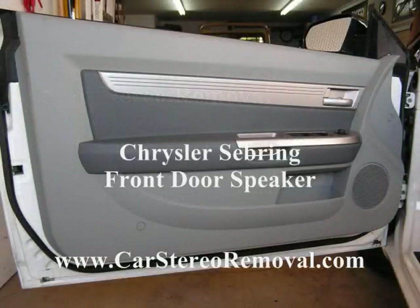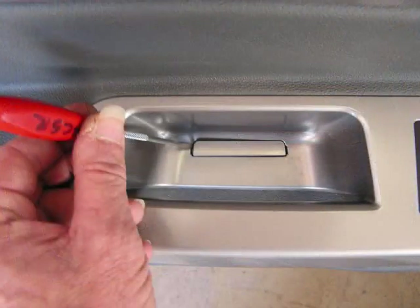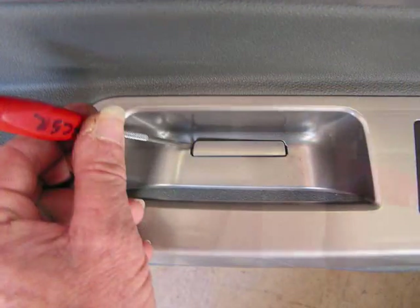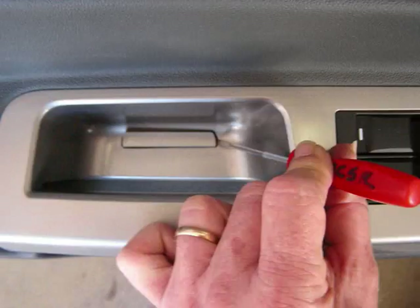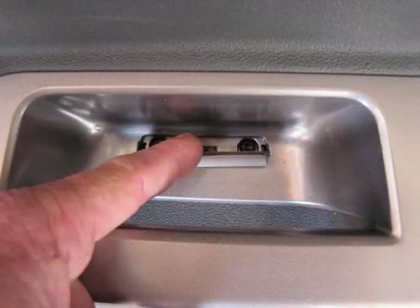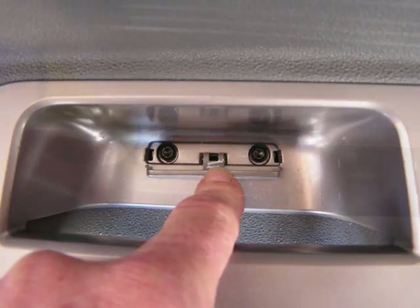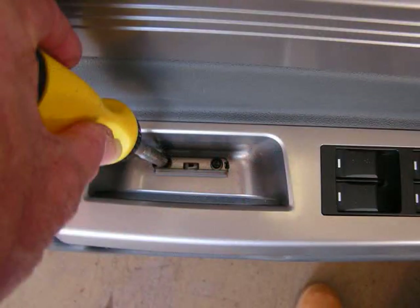Today we're removing the front door panel from a Chrysler Sebring. With our small flathead screwdriver we're going to gently pry the panel up from down inside the handhold area. This panel releases and will hinge open to give access to two mounting screws at the bottom of this opening. We're going to remove the two screws from this opening to release the door panel from the door.